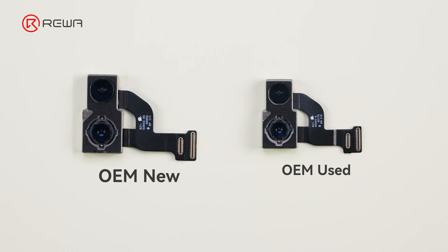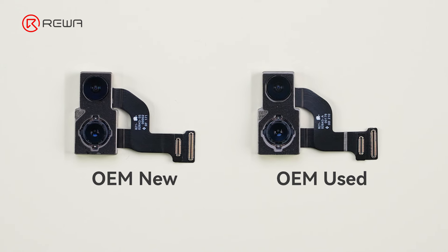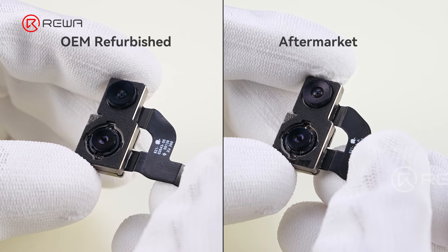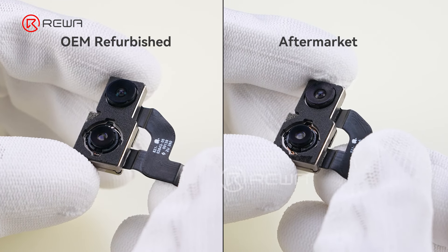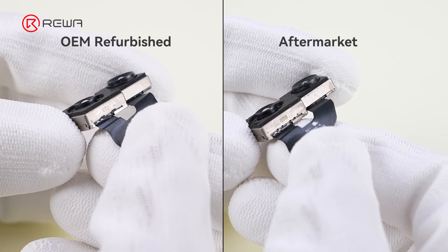OEM New and OEM Used cameras provided by Rewa come with better support and a one-year warranty. As for OEM Refurbished and aftermarket cameras from other sources, their qualities vary from source to source.